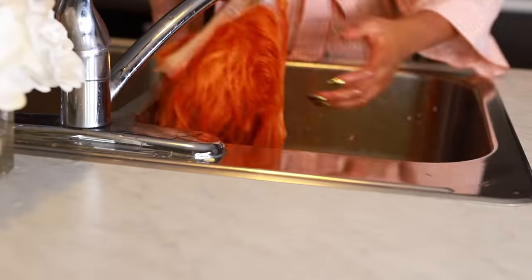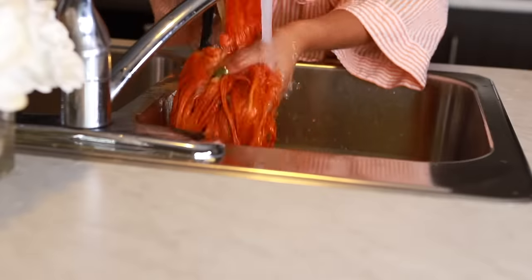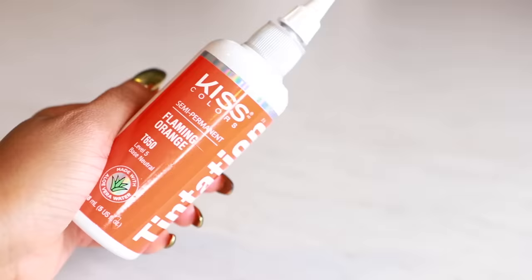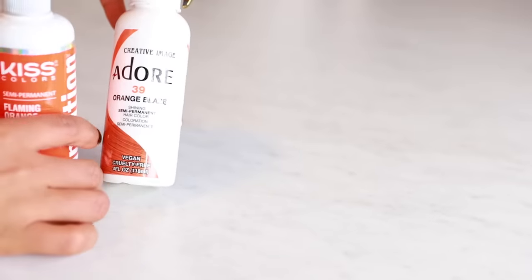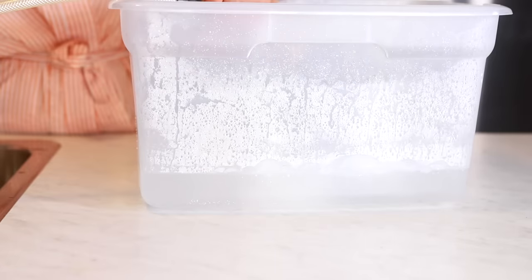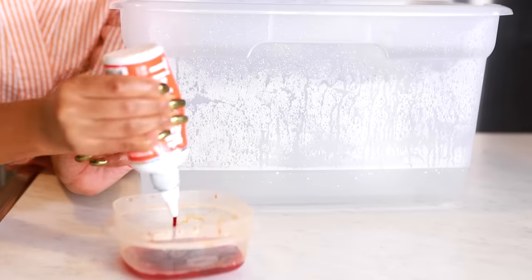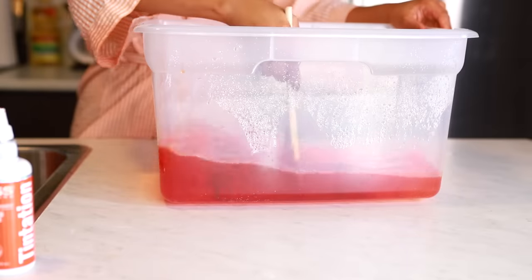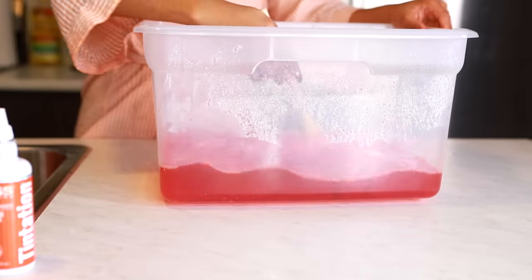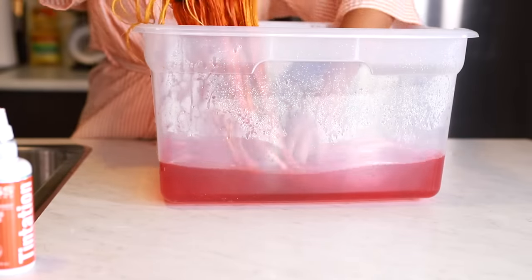We're in my kitchen — the lighting is a bit rough because I was filming late at night. Now we're going to create that ombre effect. We're going to use Kiss Colors Tentation Flaming Orange and Adore Orange Blaze, and I'm going to mix these together. I'm going to be doing the watercolor technique because ain't nobody got time for the other way. I just mix it in a bowl and apply all that dye into some hot water.